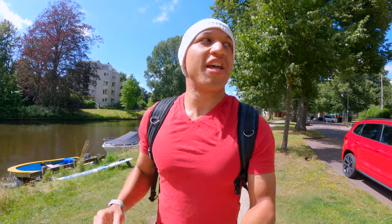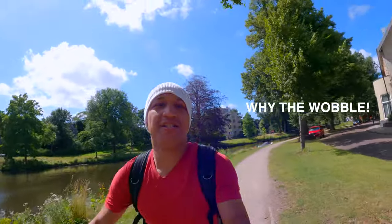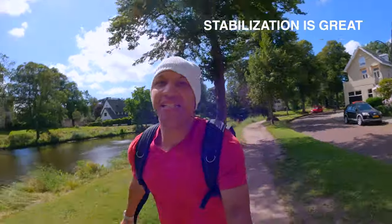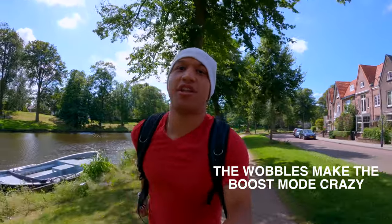Now I'm back at the park. Let's check the stabilization — let's see how good this HyperSmooth 3.0 is. Let's do some running, and let's wiggle it too. How does that look? Let me do some wiggling again. I can't really tell because the screen is so jittery.